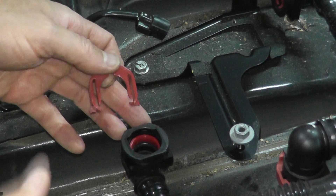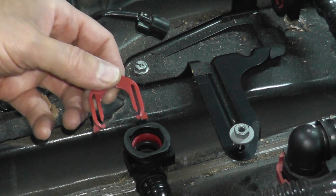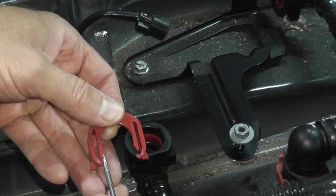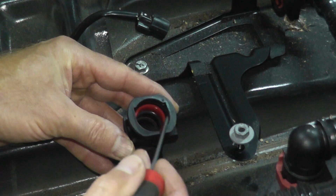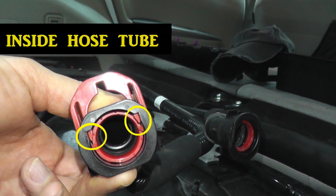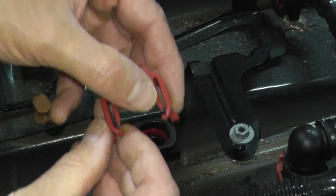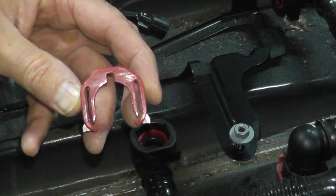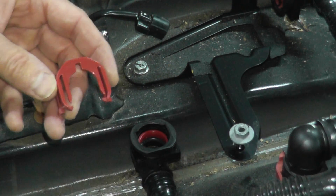That's all it takes to test and replace one of these valves. Now let me show you how to reinstall the clips, because they are a little tricky. These clips go in a very specific way — you have two ends, and these two ends have to go inside the hose. If they end up on the outside, the connector balloons. Make sure these two ends end up on the inside.